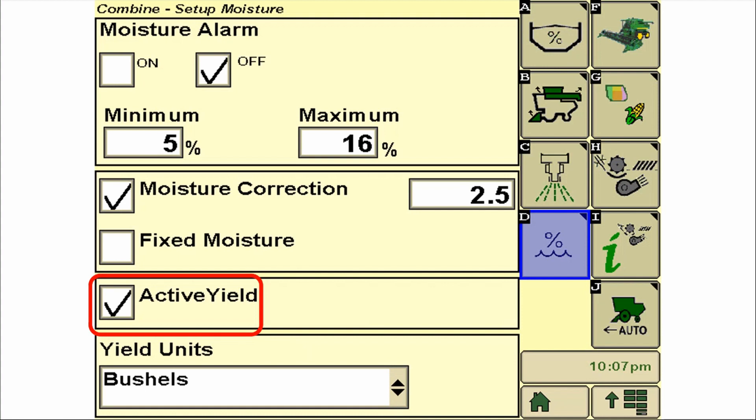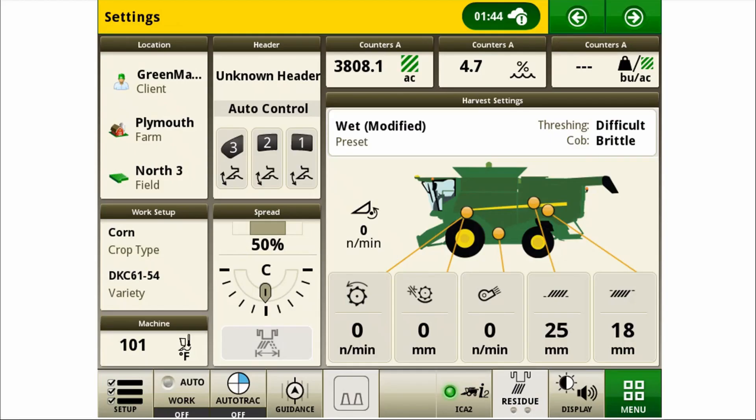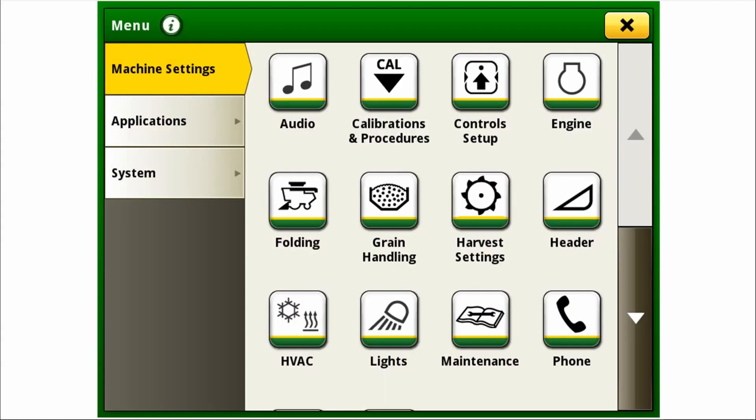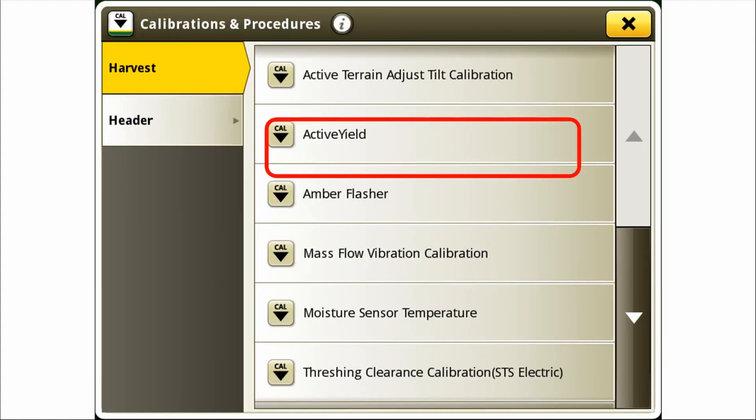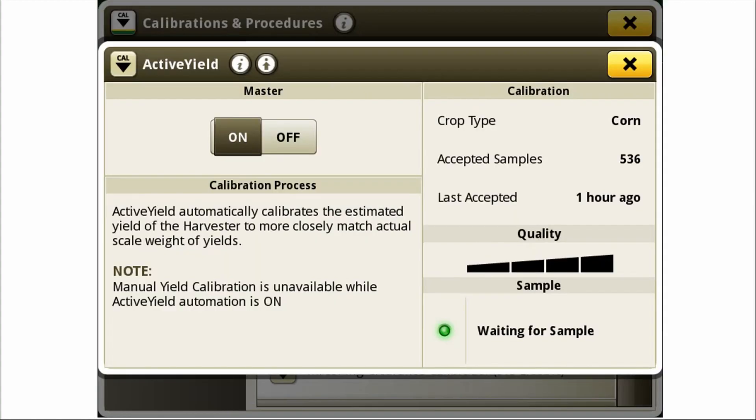How about an S700 series combine? Again, we start on the main combine run page and select menu. Let's select the calibration procedures icon and select active yield from the list. From here, you are prompted with a master on-off switch. Once enabled, you will be able to view the crop type, accepted loads, last accepted load, and calibration quality.